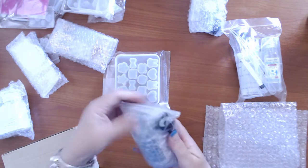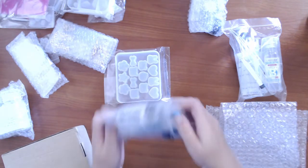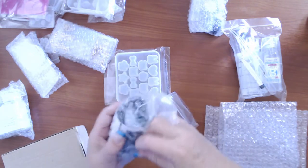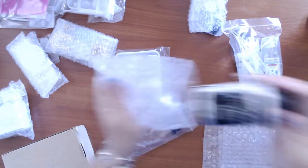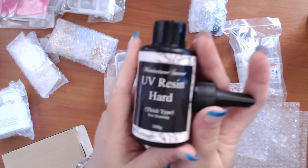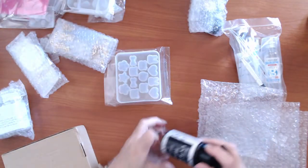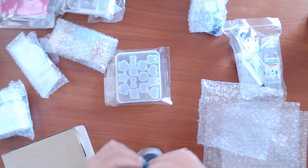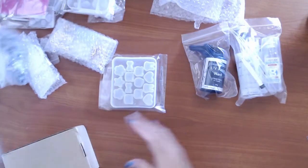This next one is the UV resin for cabochon doming — so it's for cabochon doming, ultraviolet. That is actually a smaller bottle than the two-part epoxy, and it was actually dearer, which gives you an idea: UV resin is dearer than two-part epoxy. Although I am preferring to work with two-part epoxy now.